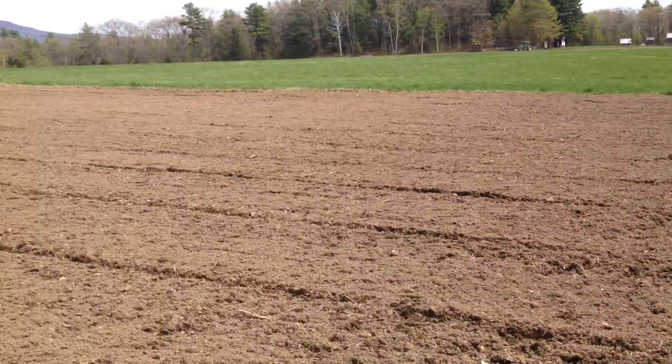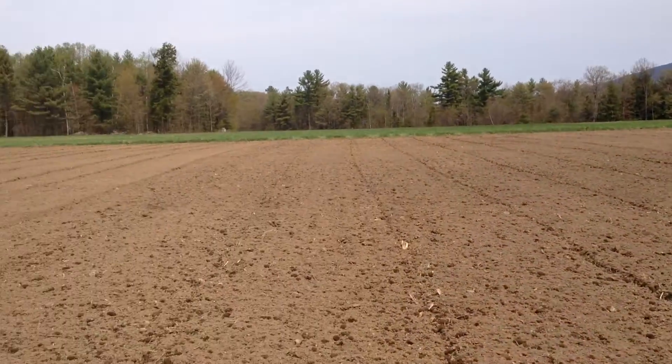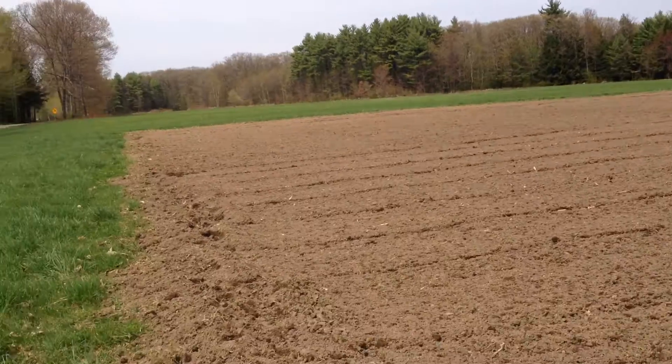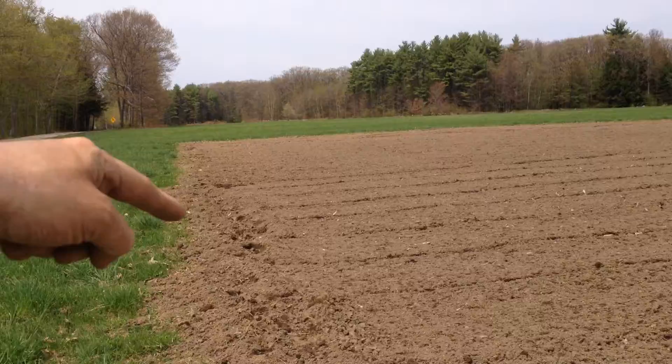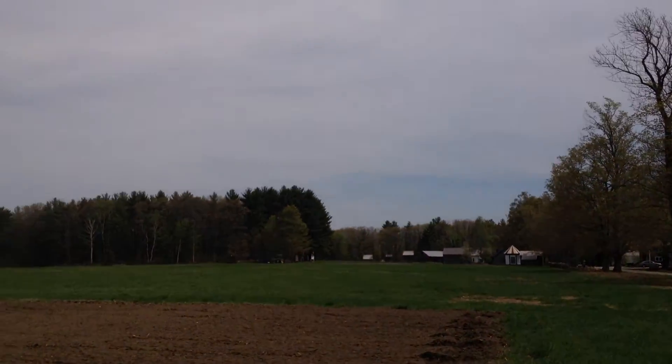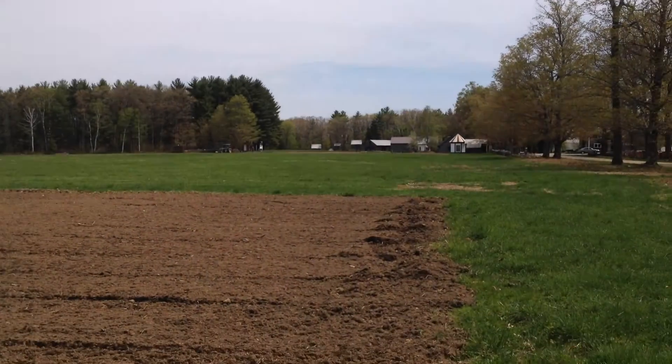I'm gonna do this side and then the other side over there, and then I got another field down there on the left that has been plowed. He's up there plowing that one now, so who knows what we'll find.